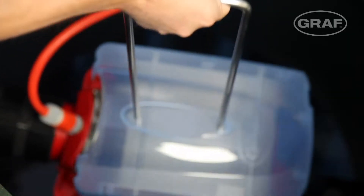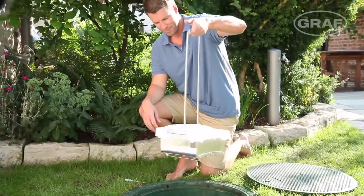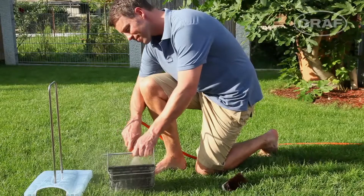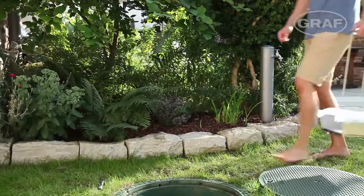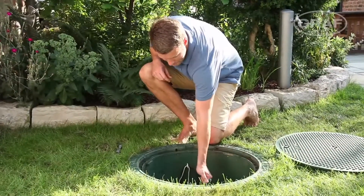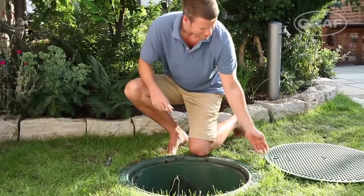GRAPH recommends checking the OptiMax Pro filter twice a year and cleaning if necessary. The optional XL extraction handle can be used to conveniently remove and refit the filter cover and mesh.